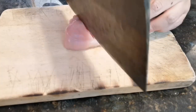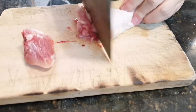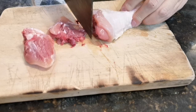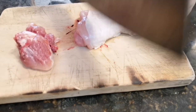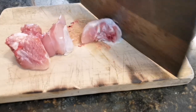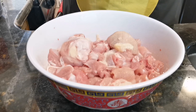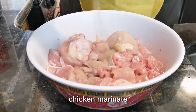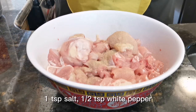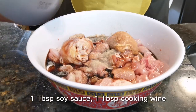We need to chop the drumsticks into smaller pieces first. If you don't want to do the chopping, you can use boneless chicken thigh as well. I would not go with chicken breast as that will be very dry. After chopping, wash off the blood from the bone and drain the meat before marinating them with salt, white pepper, soy sauce, and cooking wine.